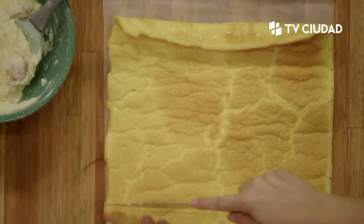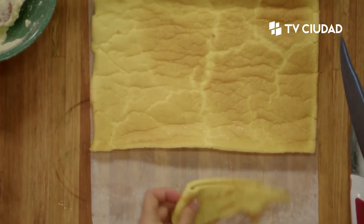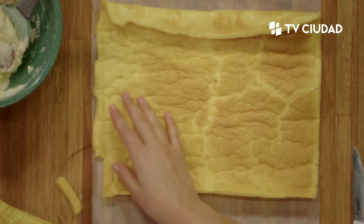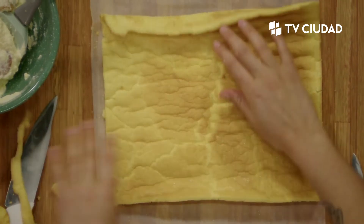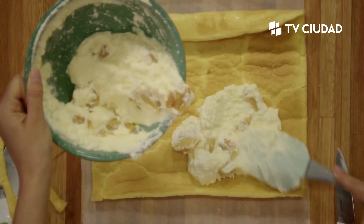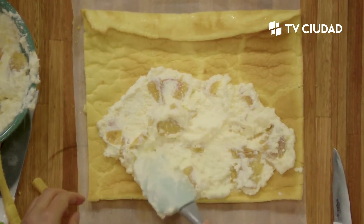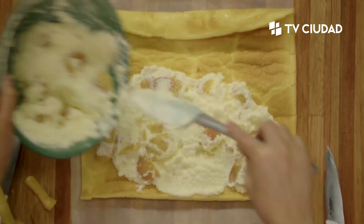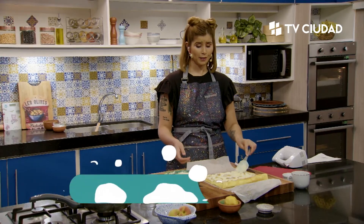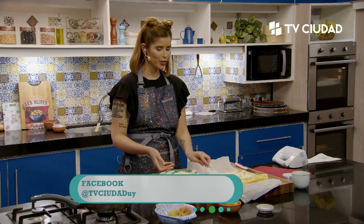Le vamos a poner la crema. Recuerden siempre que pueden visitar nuestras redes sociales para repasar todas las recetas, los procedimientos, las respuestas a sus preguntas, los detalles que quizás se puedan pasar en el programa. Está buenísima la herramienta de las redes sociales para comunicarnos con ustedes. Nos están haciendo preguntas por YouTube, por Instagram.